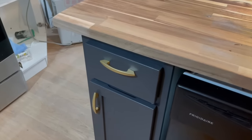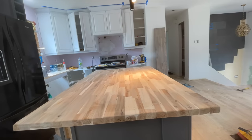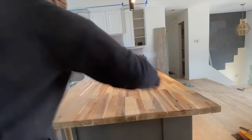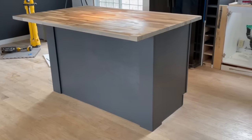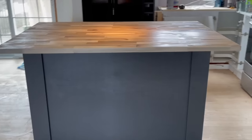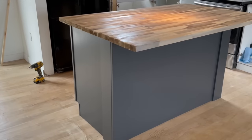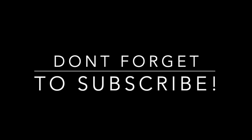Thanks for watching guys. I really hope you loved this DIY island build. I kept it very beginner friendly because I wanted people not to be scared and think that an island is too big of a project to tackle, whether you're in an apartment or you don't have the proper tools you thought you needed. Just know that you can use the cut shop at Kent and you can build almost anything — they will cut it all to size. I hope you guys have a great day and I'll see you next time. Happy DIYing!